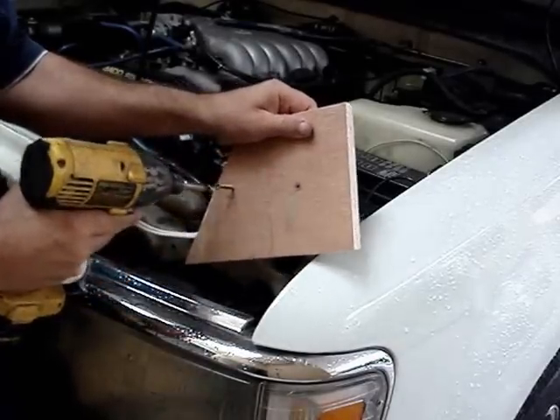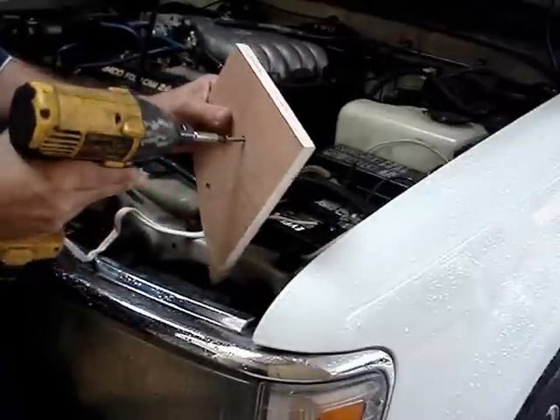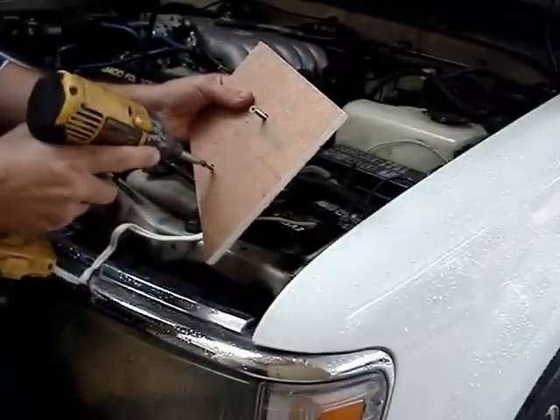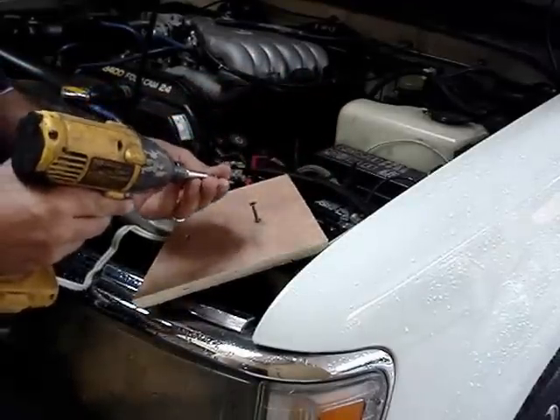It works good, got plenty of power. And like I said, the way this is set up, you can unplug the pack and put in a battery if you still have good batteries.